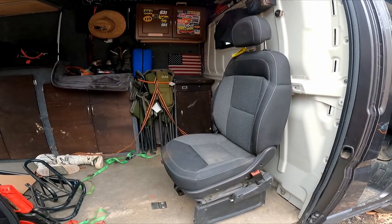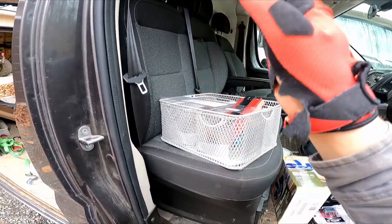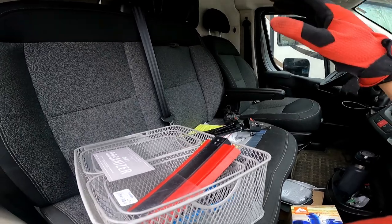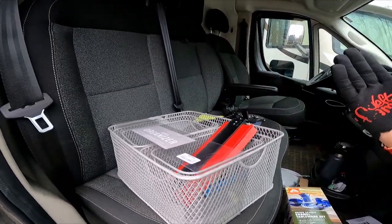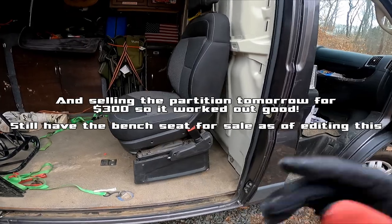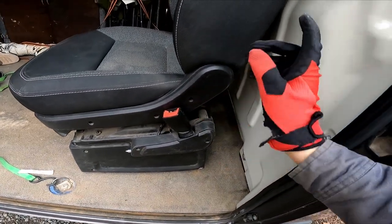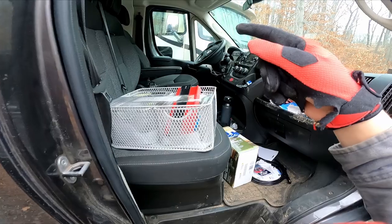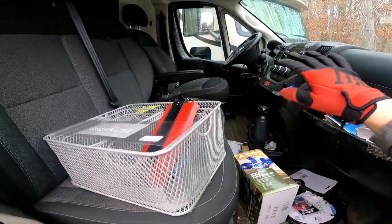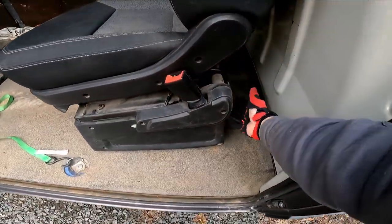The first big change: I have a bench seat here, and everyone with Promasters knows these bench seats suck — they're straight up and down, not comfortable, they don't adjust at all. I bought a passenger seat for $280 shipped. It's in pretty nice shape, just a little stained. I'm going to throw the seat belt pretensioner from the bench seat onto this one and keep the weight sensor and pretensioner from the middle seat tucked underneath so the van throws no sensor faults or warning lights.